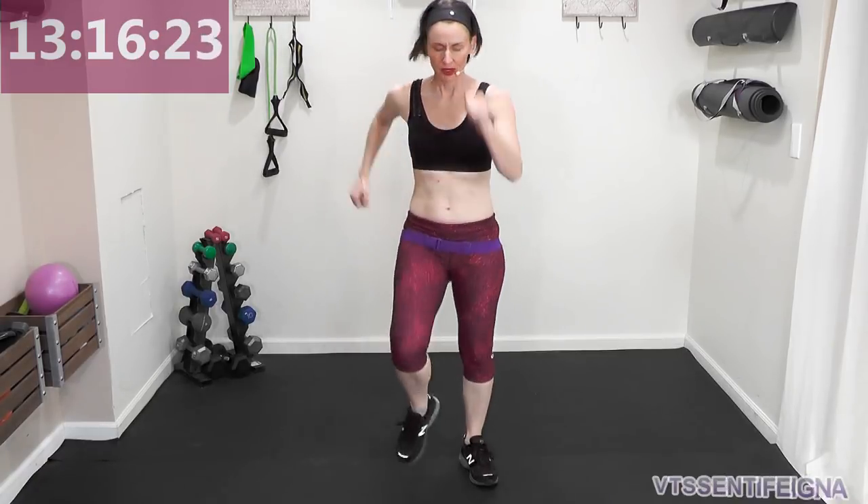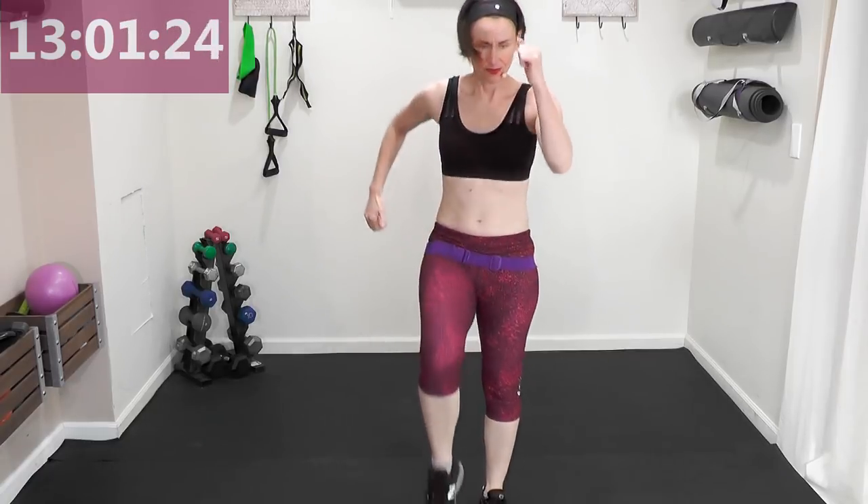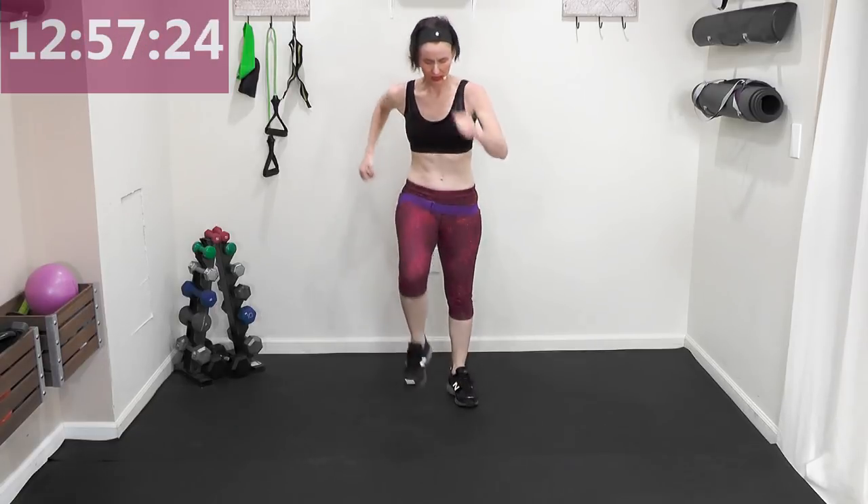We're just getting nice and warm. Oh, this is going to be a wild, fun class, I promise you — a three-mile walk goes by fast. Each mile, we're going to be doing something different, so you're not going to get bored. I'm going to keep you going!